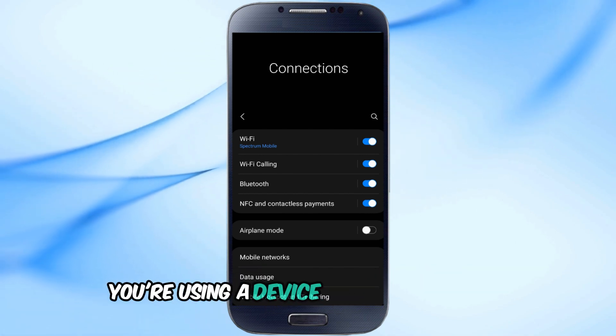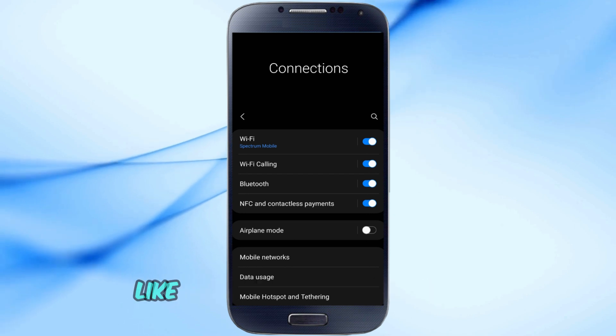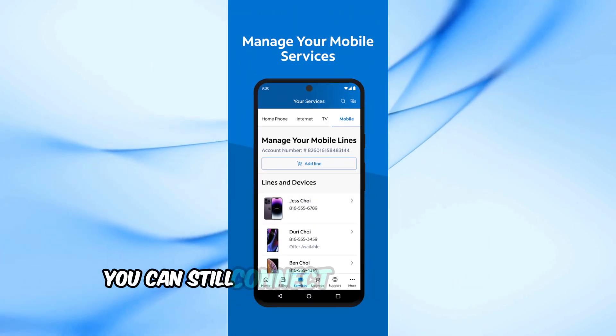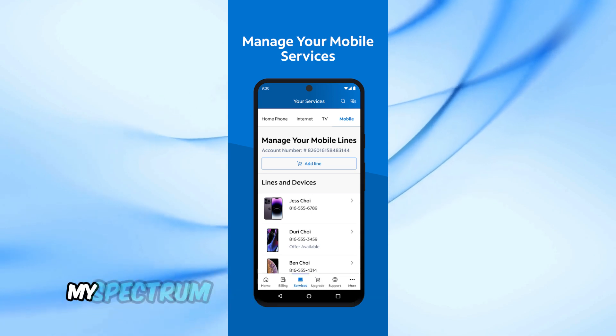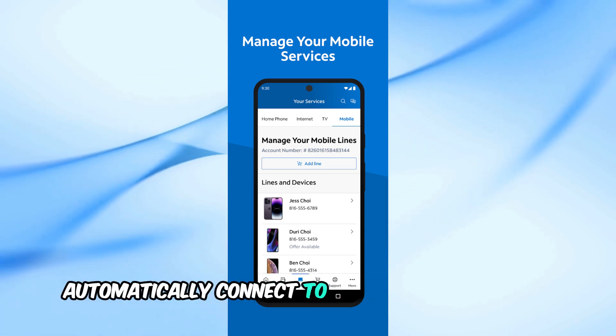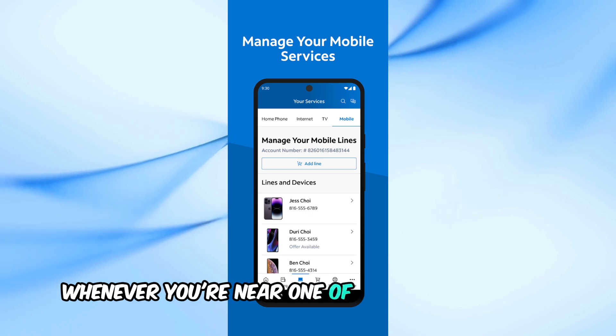But what if you're using a device that doesn't have the Auto Connect feature, like a Google Pixel or a Motorola? No worries. You can still connect automatically by downloading the My Spectrum app. Once you've installed the app, it will help you automatically connect to Spectrum Mobile Wi-Fi whenever you're near one of their access points.